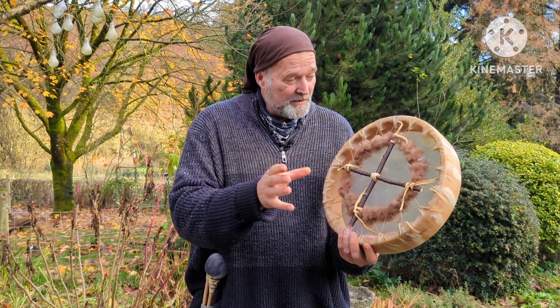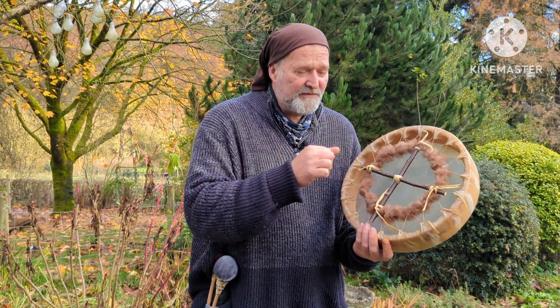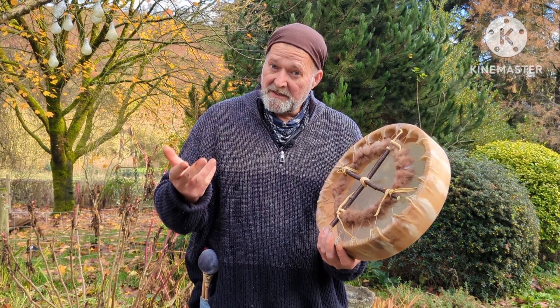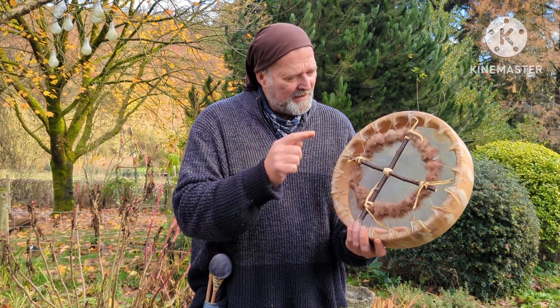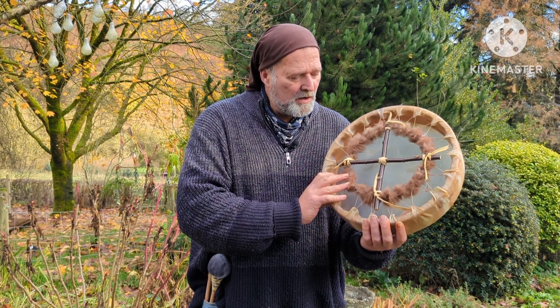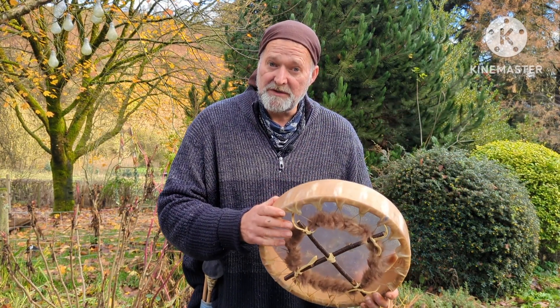On the inside of the willow wood frame I've put the birth date of the 14th of November in Knighton, UK. That's to enable you to look up those astrological details. I've also put willow and buffalo on my maker's mark, Driftwood Hollow Drums.